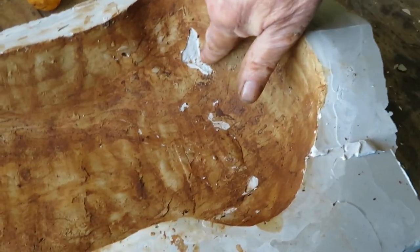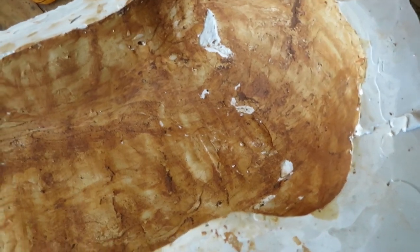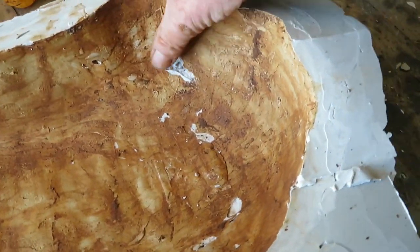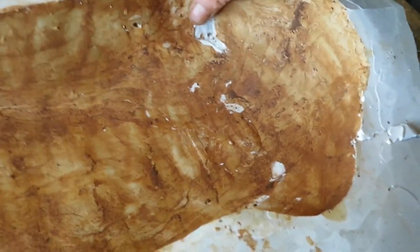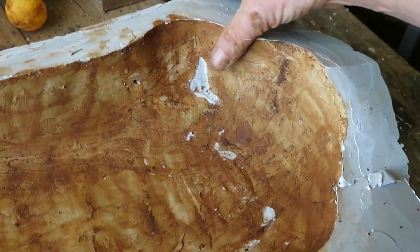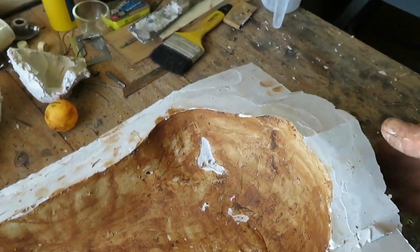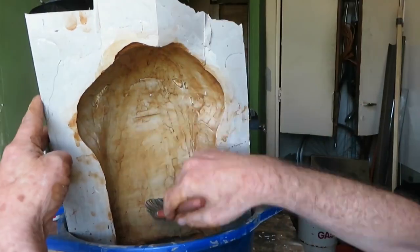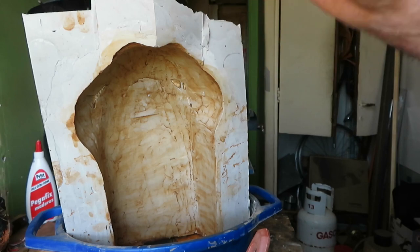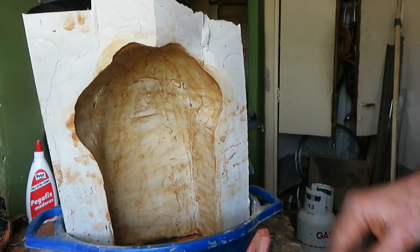These are little mistakes — failures in the plaster — and we can fix them by filling them up with plaster. First we have to clean the sides with a brush and water to take off all the excess clay. Now a quick sprinkle with a hose or a shower will get rid of what's left there.